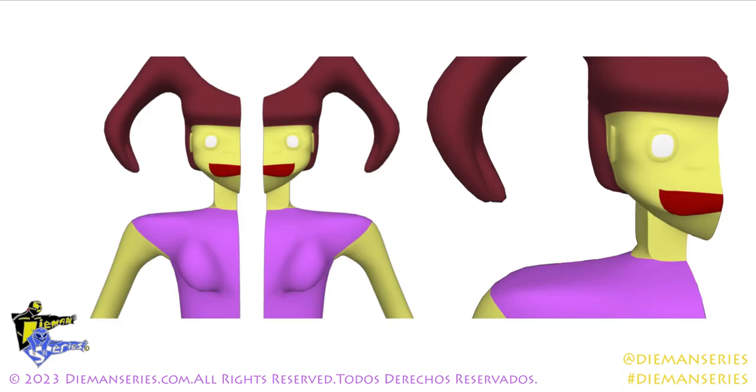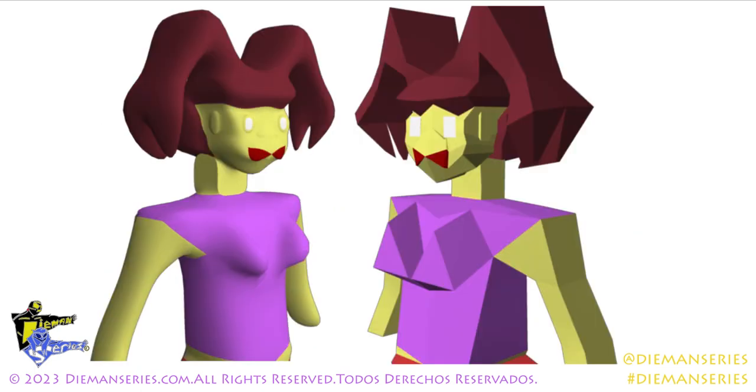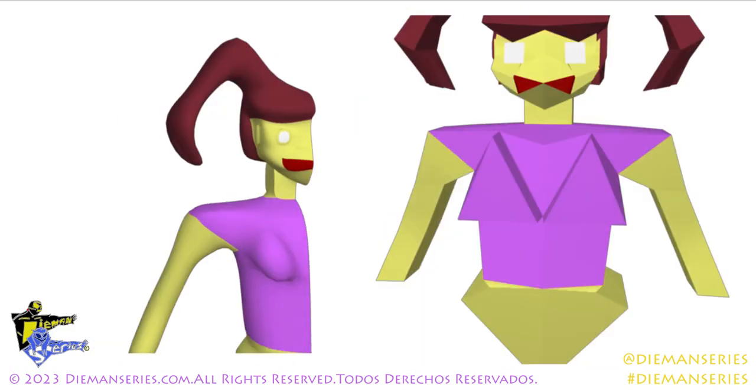The character didn't merge perfectly so there's a big gap in the middle of her. Now you see the chest looks weird, the head looks kind of off, and the lips as well — but that's what this is for. This is for troubleshooting, this is for modeling, and these are just production shots.